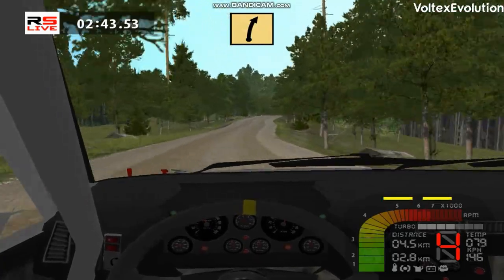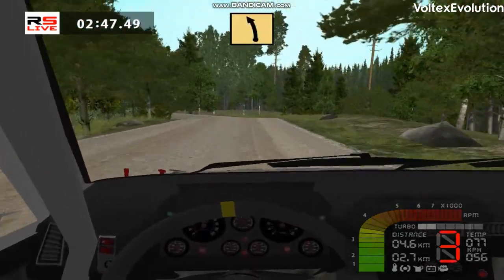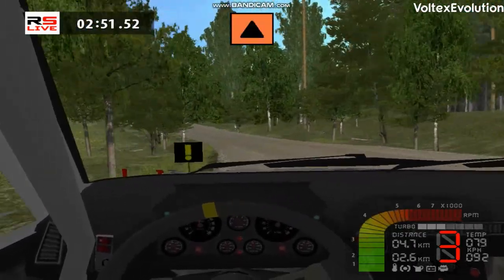Caution, into fast right, over crest, easy left. Fast left, over crest, caution, 90 right, 70.